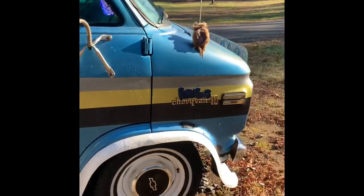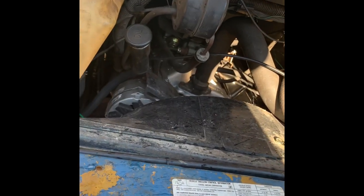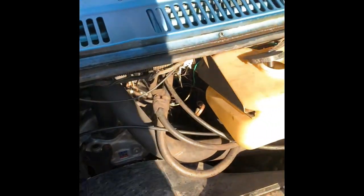It's got an aluminum intake — can't really see much — but aluminum intake, Quadrajet carburetor. Pretty much everything on this van is new.